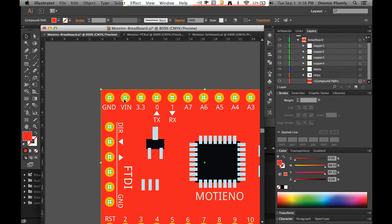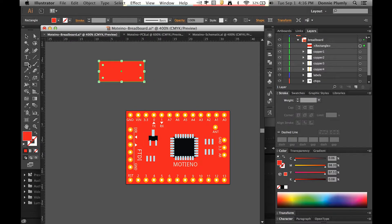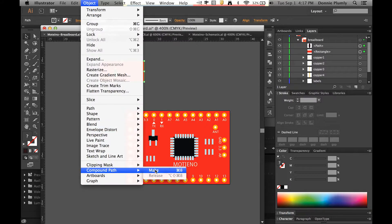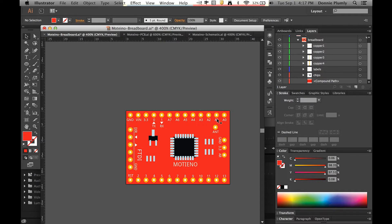All these pads are actually compound paths. To make one: pull out a square, then draw a circle, make it a dark color, hit V for the selection tool, select both shapes, go to Object > Compound Path > Make. You get that little cutout effect — that's your compound path. Get your board down as your bottom layer, place all these pads from the Illustrator file with correct spacing, then select all the holes in the back and apply compound path — that's how you do multiple compound path holes.